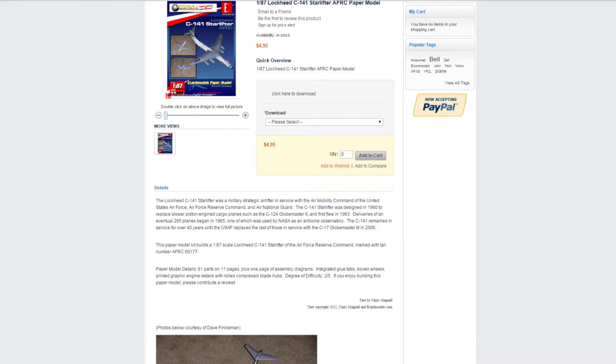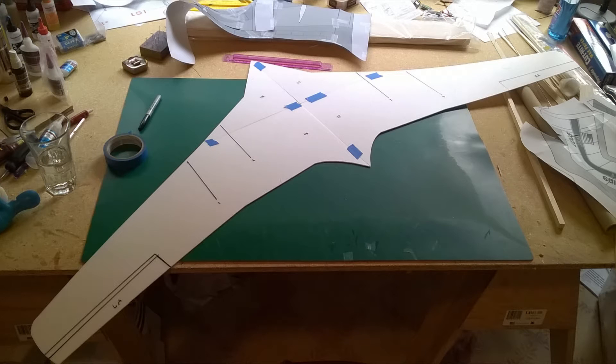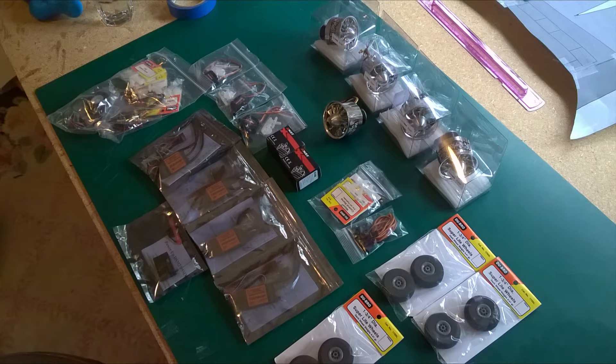I used some low-quality car model plans that blew up to 1/32nd scale in order to get the sheen patterns and the general outline. Like the rest of my airliners, I'm using two, three, and six millimeter Depron along with wood and other materials like carbon fiber.